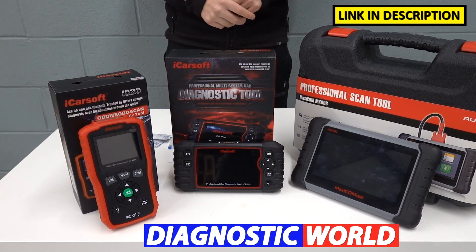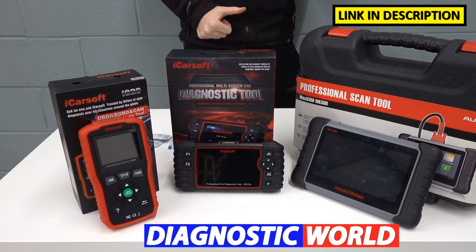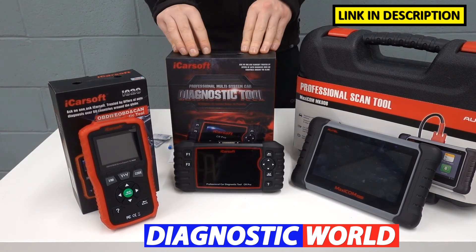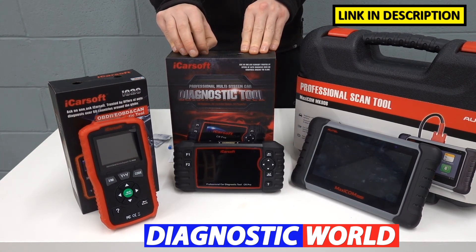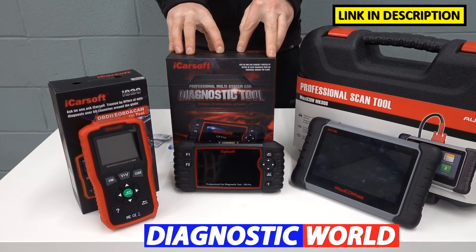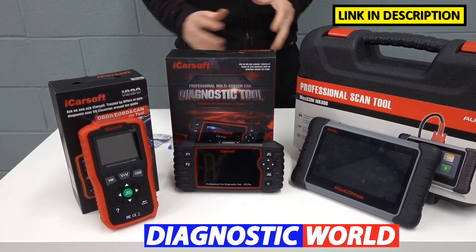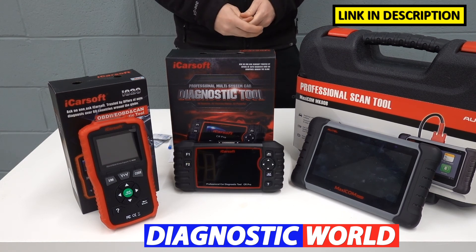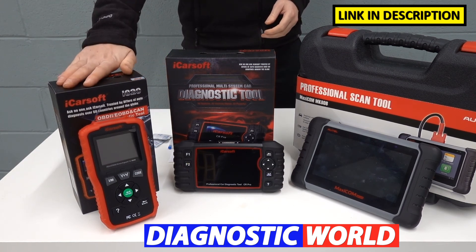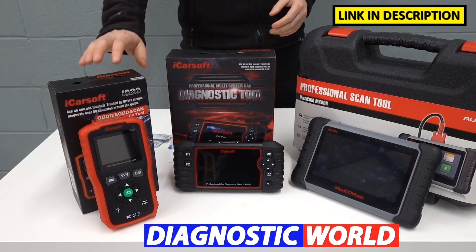If you are budget-minded, which tool would I personally recommend? Honestly, given my experience, I look for three main things when buying a diagnostic tool: system coverage, vehicle coverage, and service functions. The iCarsoft CR Pro gives the best value for money — it covers a lot of vehicles, a lot of service functions, and a lot of systems. It's a really good seller and that's the one I would personally go for. But if you only need to clear a check engine light, the basic tool will work just as well for that specific function, so don't feel you have to go for an expensive tool.